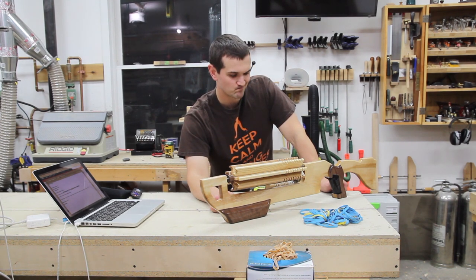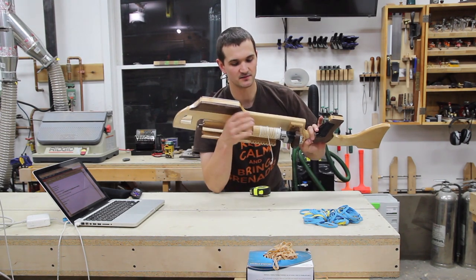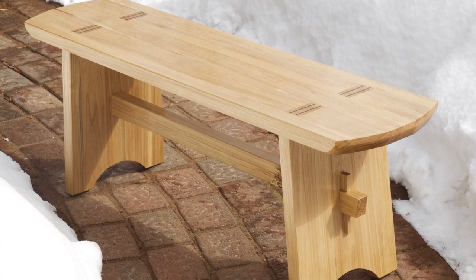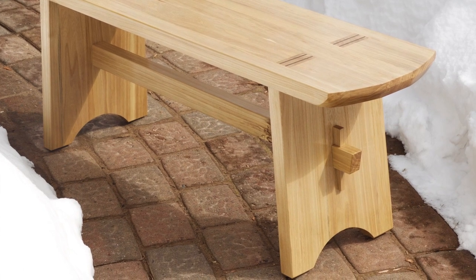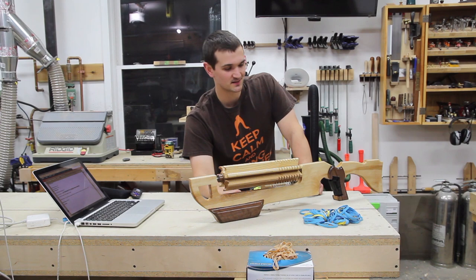And then lastly, the elm — right here, that elm dowel right there — that was left over from an elm bench that I built. Actually, that was the first project I ever shared on Facebook, and I was amazed by how many people actually liked the stuff I built.